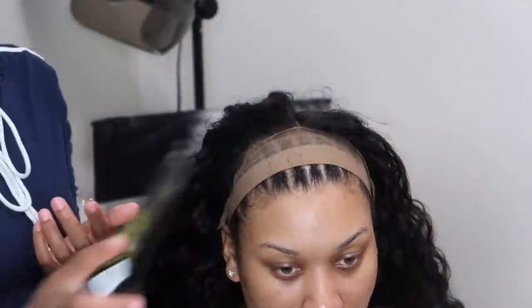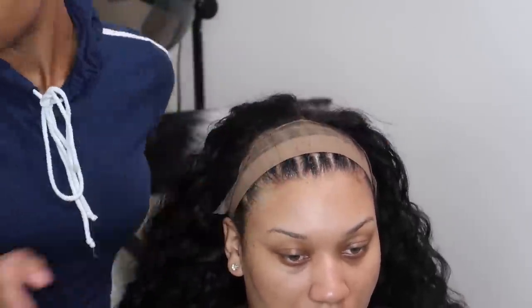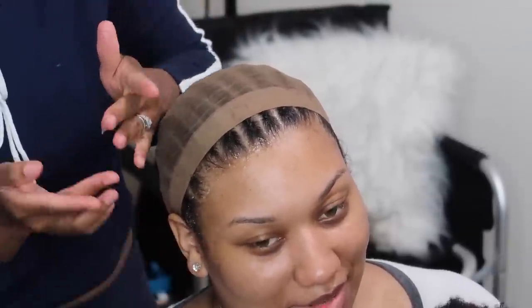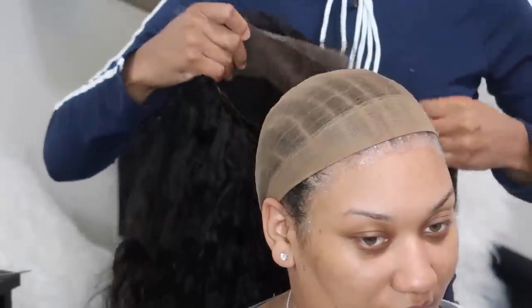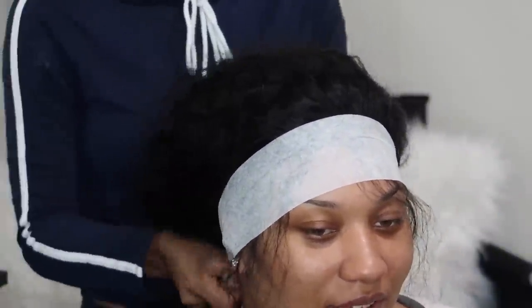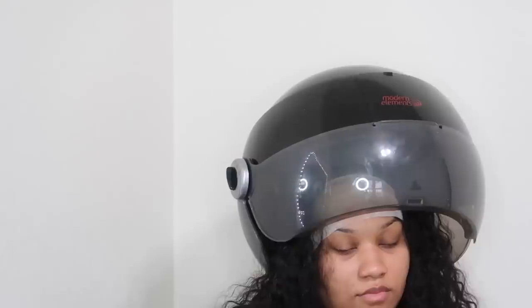To apply her wig I'm using the Got2b Glued gel in the black bottle. People always want to know how long this method lasts — for me it stays on about two to three days. Some people take their wigs off every night and put it back on in the morning — it's really just preference. The maximum I've gotten is about three days. I'm just blow drying that gel to get it a little sticky, then putting that wig on. I'm pulling out the hair for baby hairs, putting a wrap strip around her hairline, and sticking her under the dryer for a good 15 minutes to melt the lace.